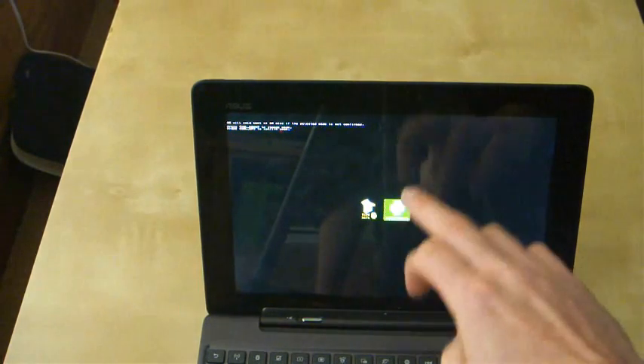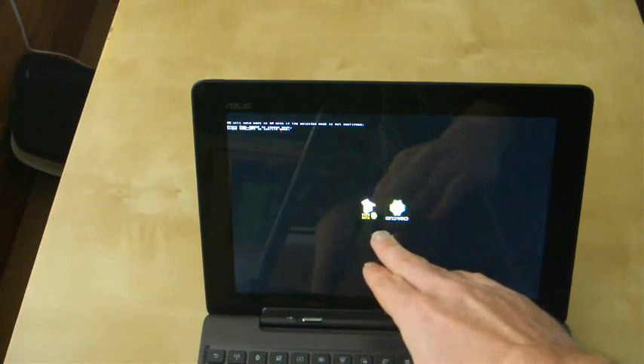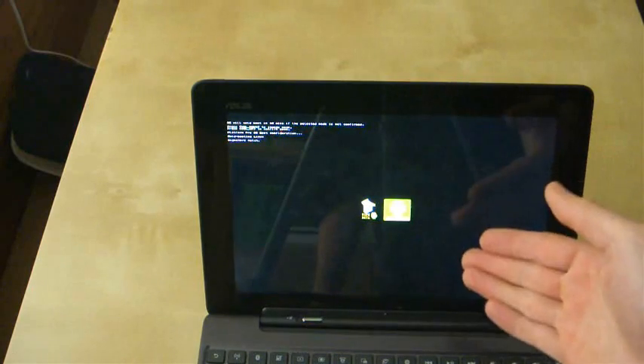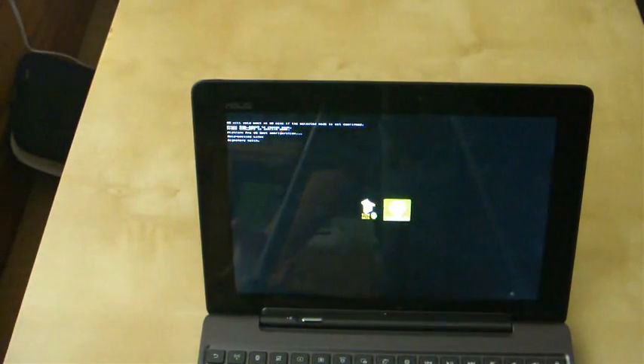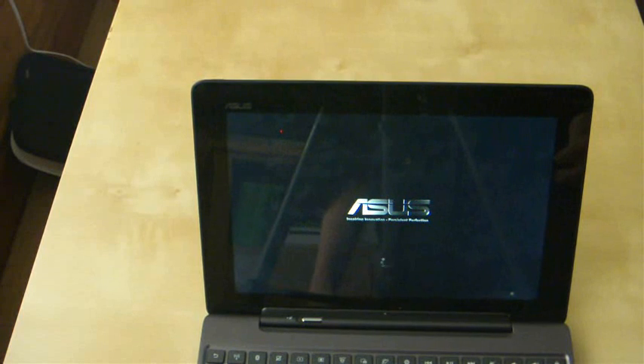Two options here: you can have the hard reset and wipe all data. If you wanted to select that one, you would use the volume button to move onto there. Obviously I don't want to do that, so I'll leave it where it is. As you can see now, it's come up with cold booting, which means it's doing a hard reset — not wiping any data, just removing all the cache and the RAM and starting afresh, so that your Asus Transformer Prime should hopefully fix any issues it was currently having.